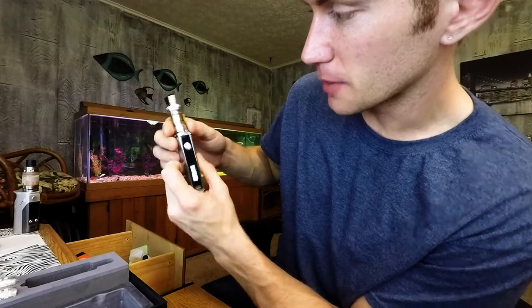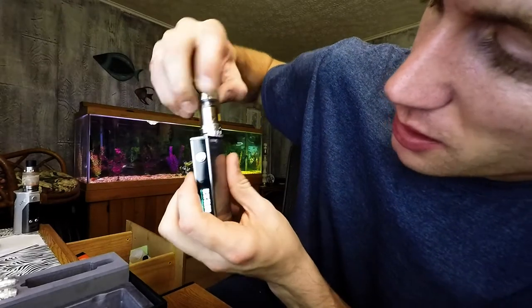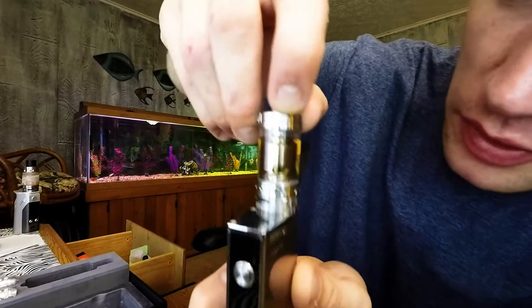So yeah, it's set to 30 watts. I got it on, I filled it up. It's kind of weird — it's like I don't really understand it. It's got two little things right here.